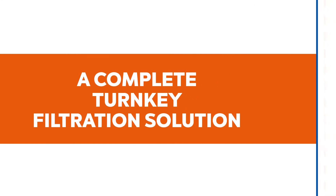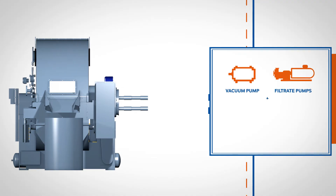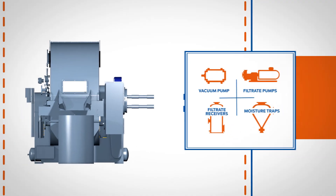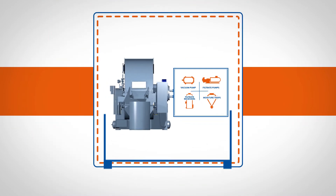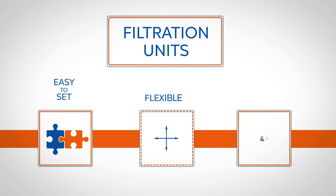Hasler Group provides a complete turnkey filtration solution including the filter itself and all the required accessories: vacuum pump, filtrate pumps, filtrate receivers, and moisture traps. All of these accessories can be delivered on skids in order to lower the filtration unit's footprint to a minimum.